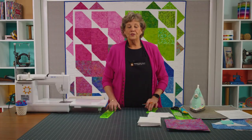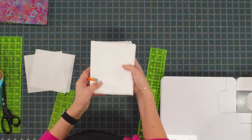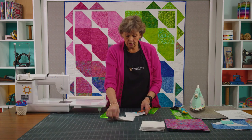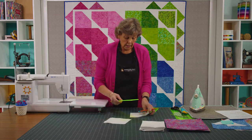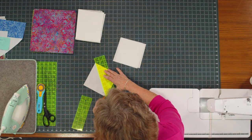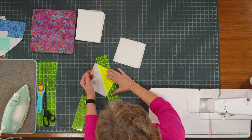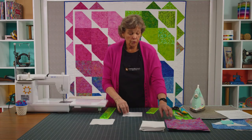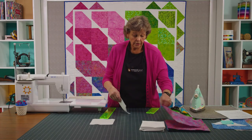The first thing you're going to do is take your background fabric and cut it into 6 inch strips, then sub-cut those into 6 inch squares. You're then going to draw a line corner to corner, and then come out a ½ inch and draw another line. Once you get your two lines drawn, we're going to place those on a corner of our 10 inch squares.